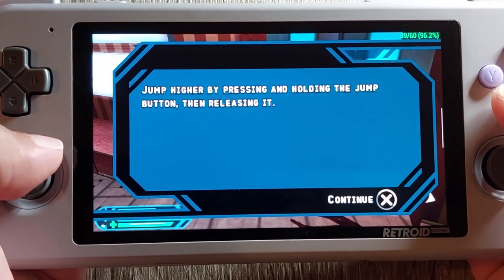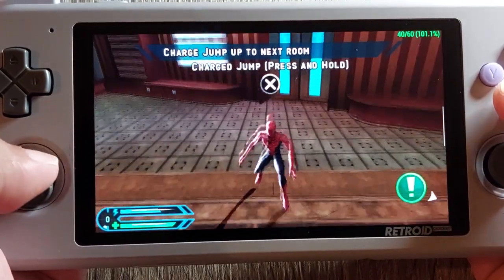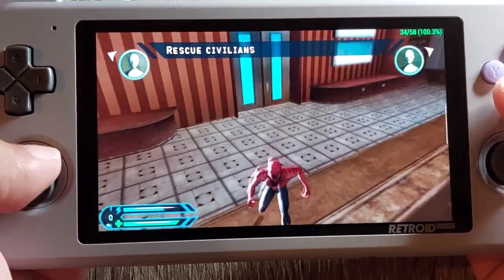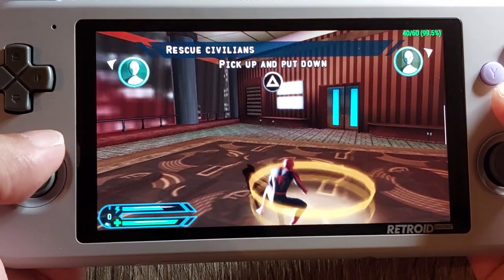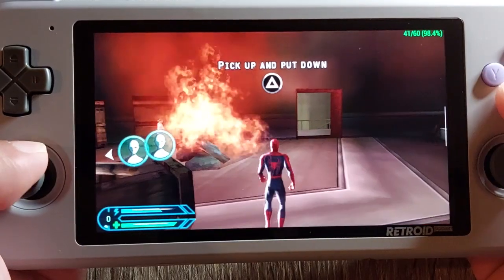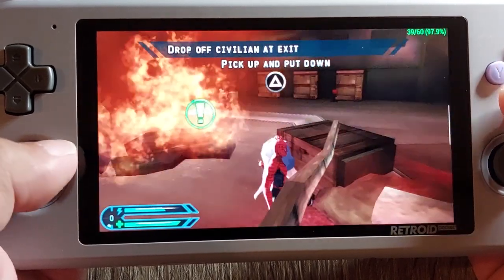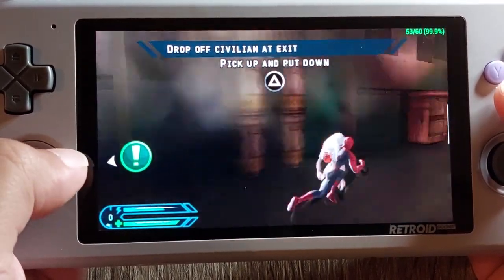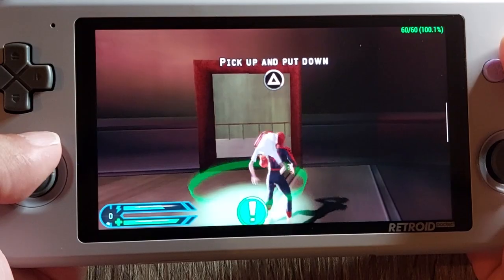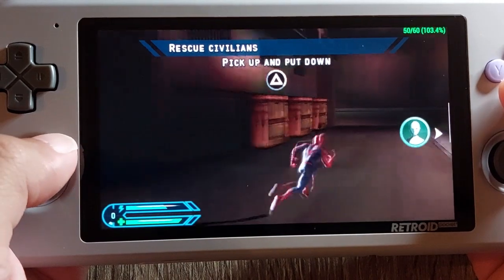Jump by pressing and holding the jump button then releasing. You save me Spider-Man! 'I'm just doing what anyone with the proportionate strength and agility of a spider would do.'